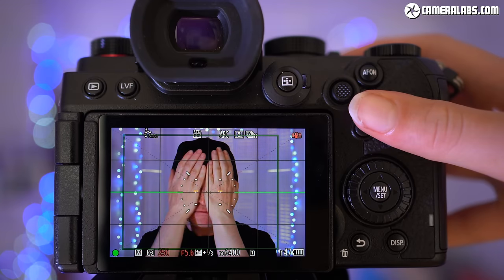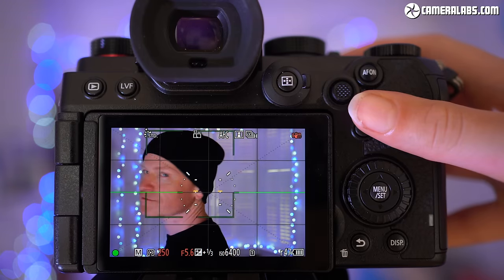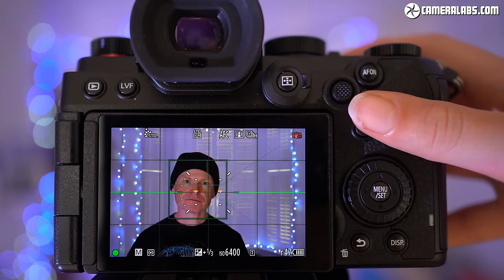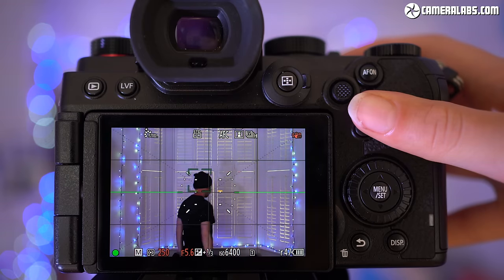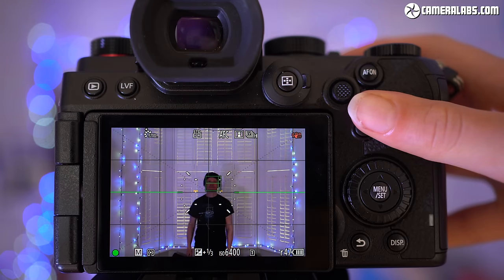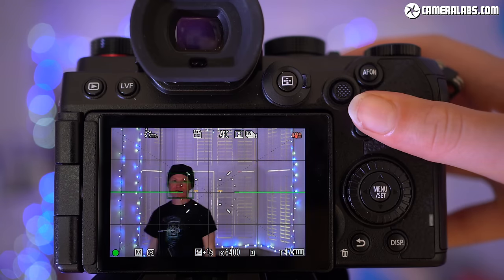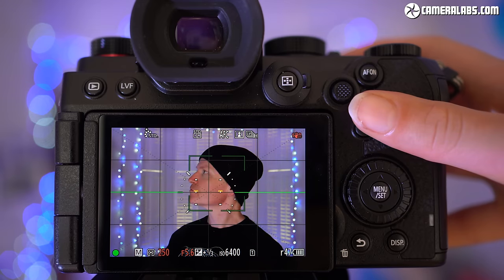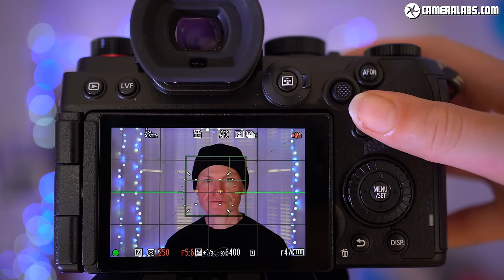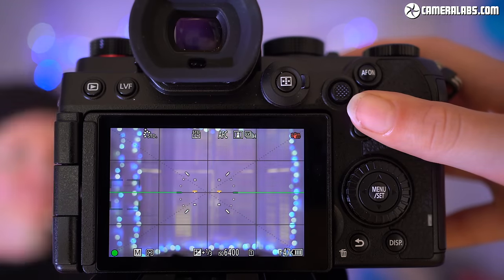DFD has done a good job in single AF mode, but what about continuous autofocus? In this test, I'm using face, eye and body detection to track me as I move around the frame. If you watch the lights in the background, you'll notice them pulsing as the focus system quickly scans back and forth to keep me in sharp focus. It's a slightly odd experience if you're used to face-detect autofocus systems, but the subject for still photos is reliably kept in focus, and in my tests it also worked equally well for faster-moving subjects.